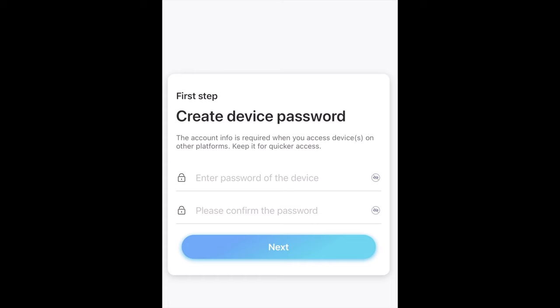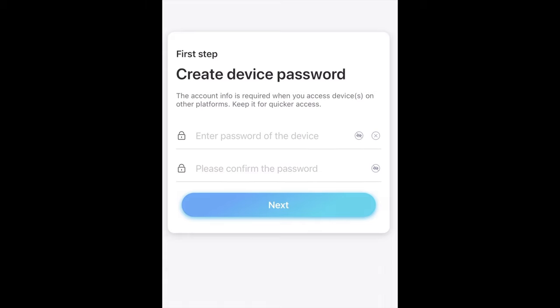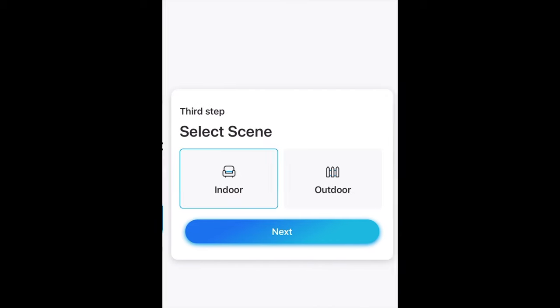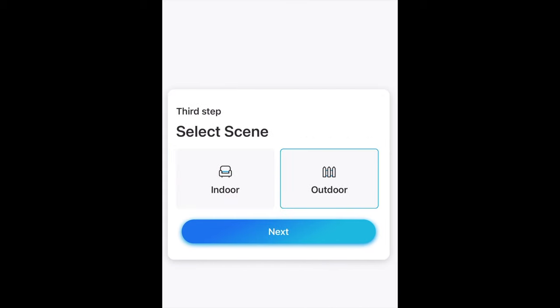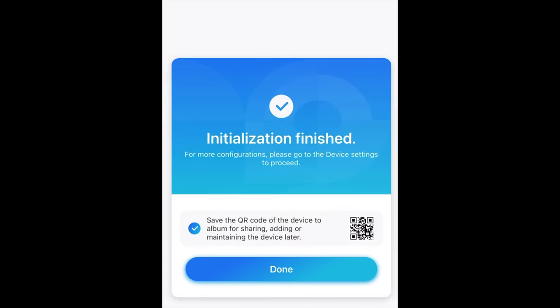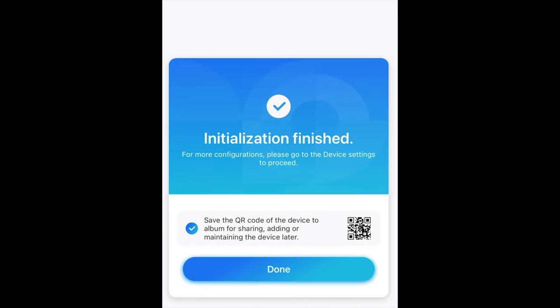Once the connection has been established, it will ask you to create a password for the device, then give it a name, then select whether you want it to be an indoor or outdoor camera. There'll be a couple of warnings about where and where not to place it, and then you're pretty much done.